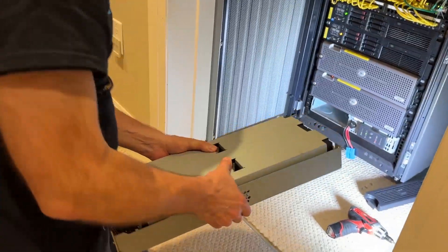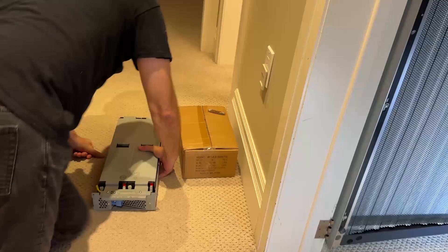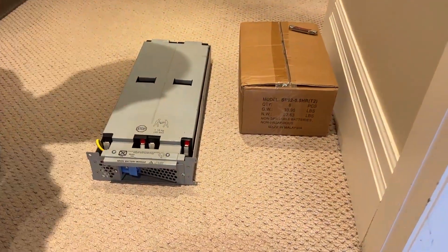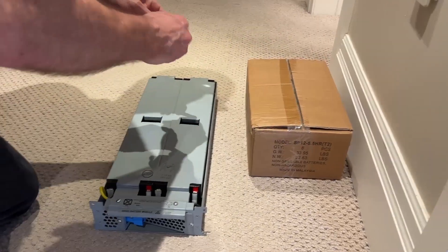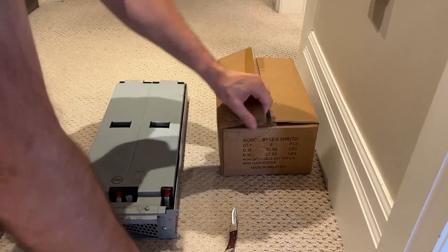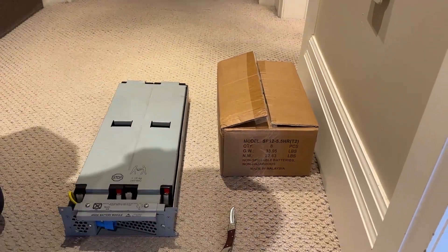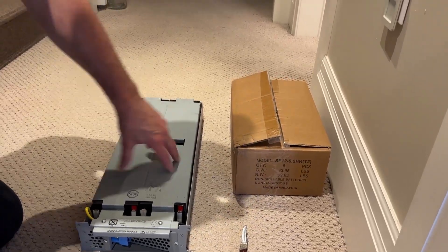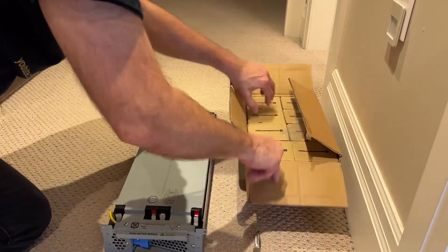I'm going to put this right over here. Inside here are a bank of batteries, and we have a new set of replacement batteries. There are two ways to do this — you can actually buy the entire module, all the metal and everything, and that costs about twice as much as what I'm about to do, which is to just replace the batteries that are inside it.